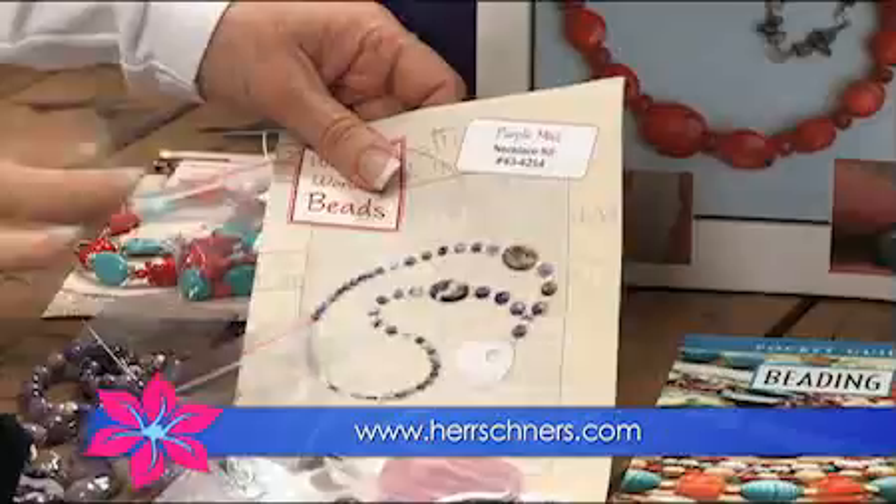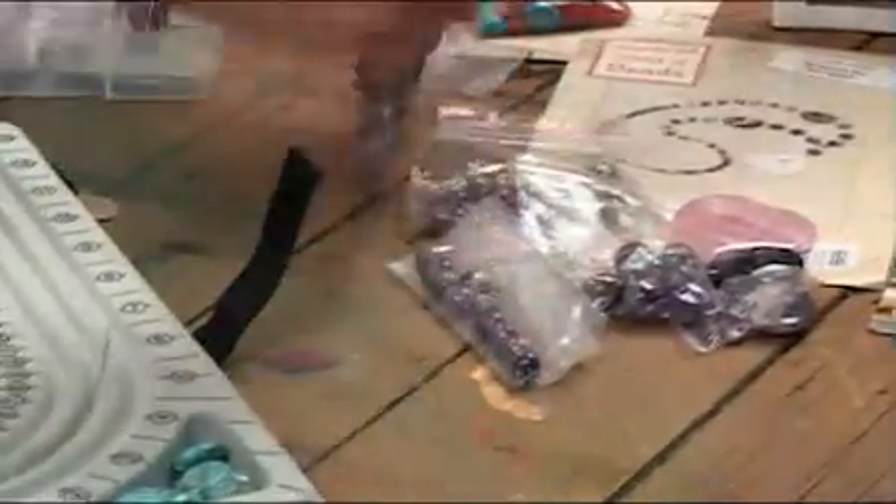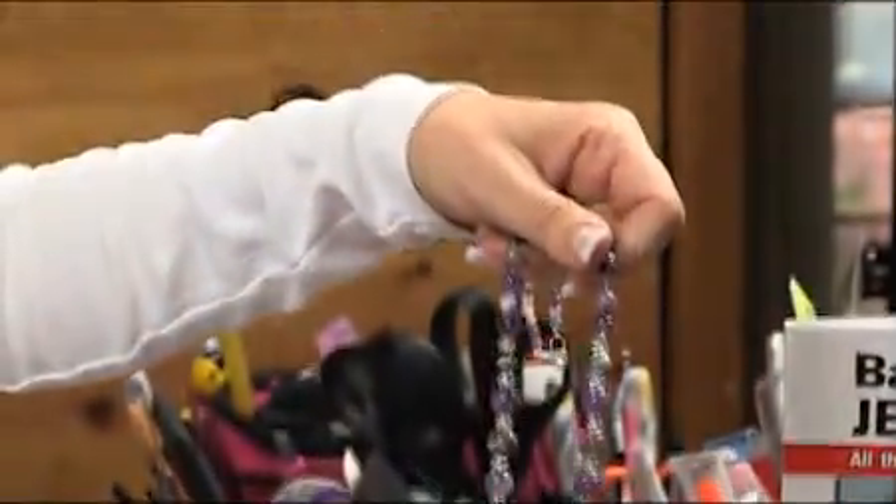Everything but the tools. That is actually the easiest way to begin. This particular kit right here — when you're finished, you'll end up with something like this. How gorgeous is that? Everything's in there. Super simple.